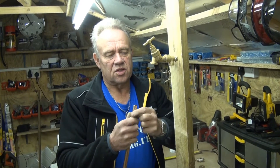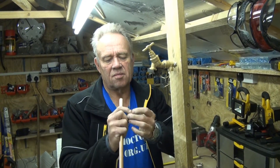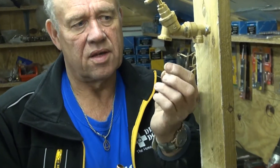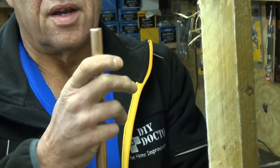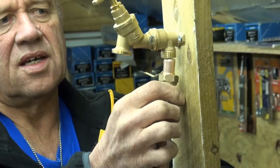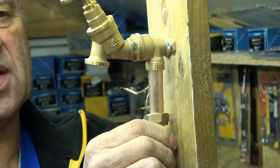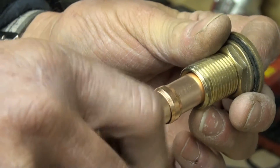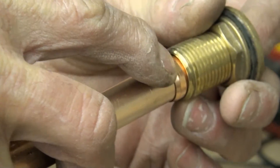We're about to connect the water supply to this demonstration tap to show you how a copper compression joint works. The joint works by compressing a copper or brass olive between the nut of a compression joint and the fitting it's going into. You'll see from this close-up that the olive fits into a little recess in the fitting, which allows it to stay still while we turn the nut to compress it.